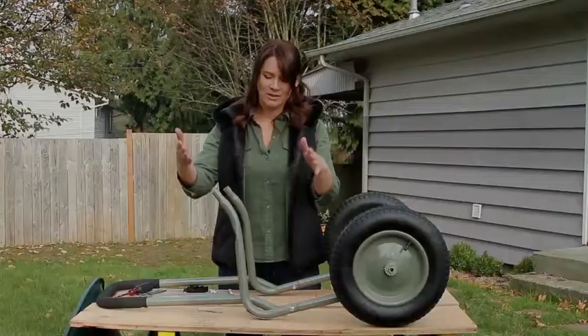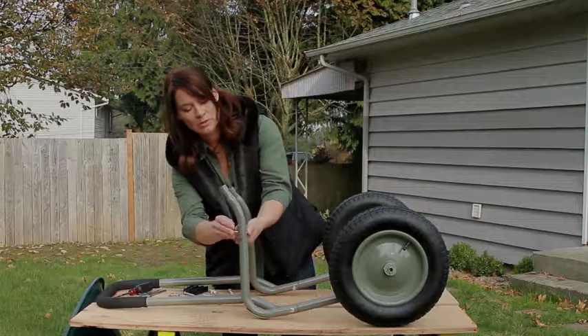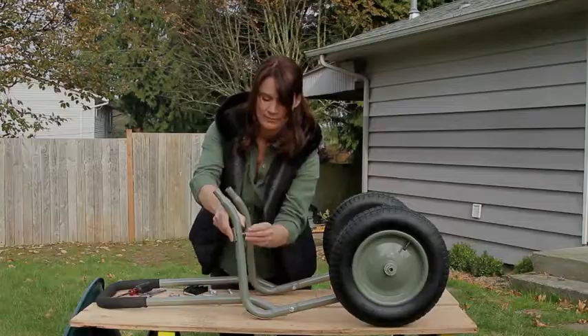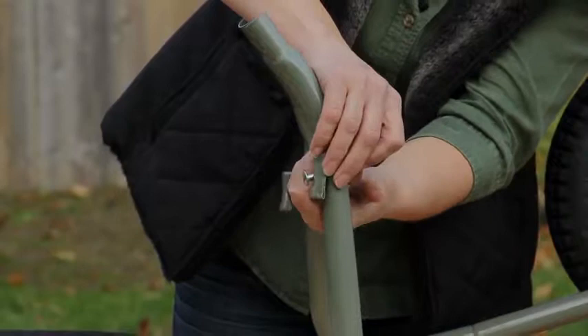We've got both legs on. We're going to put the back brace on — face this this way, same thing. Bolt goes through facing in. Get your washers on. Just tighten with your fingers so that you can put it all together tight when you're finished.